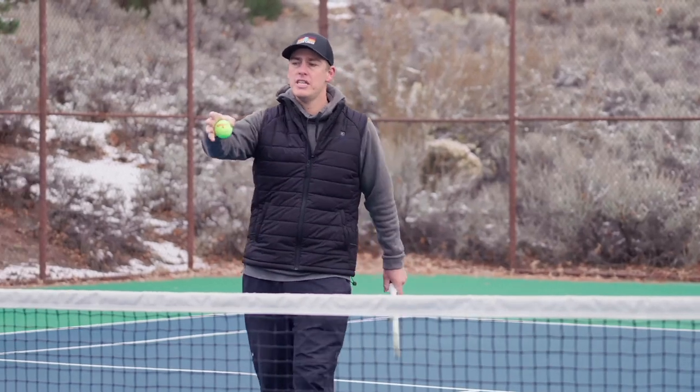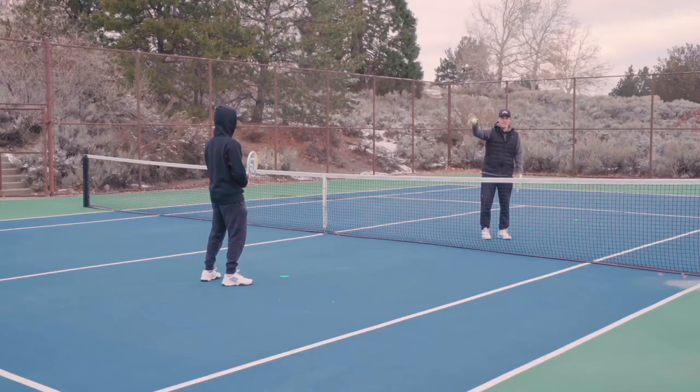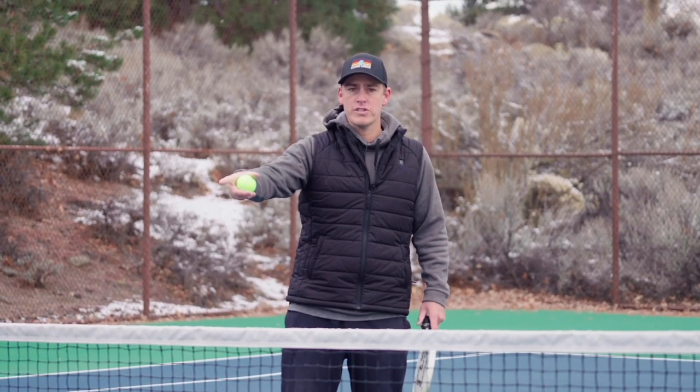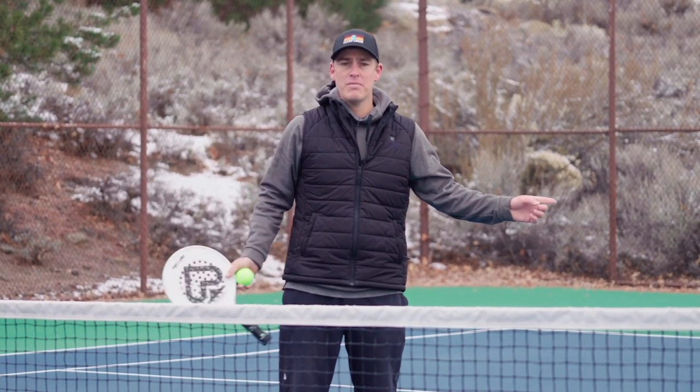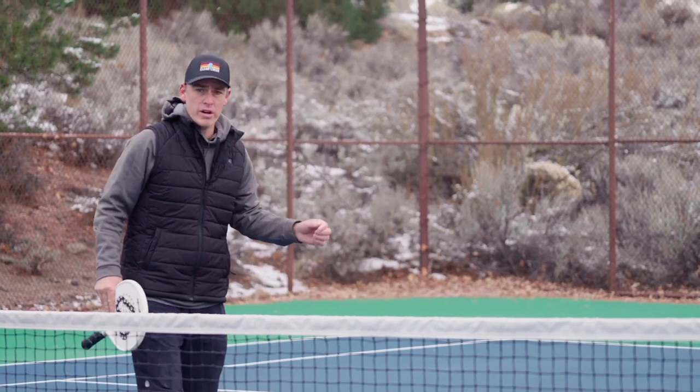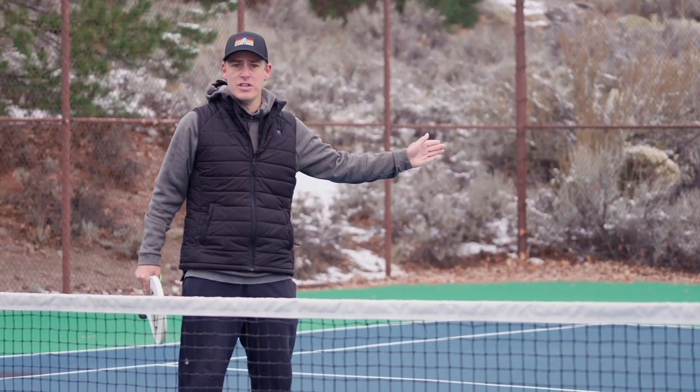Notice his position is in the middle of the box, so he's not too far back and I'm aiming for a pretty short target. After he's completed four in each zone, it's my turn — we'll switch sides of the court and I'll take a turn trying to hit four into each zone.